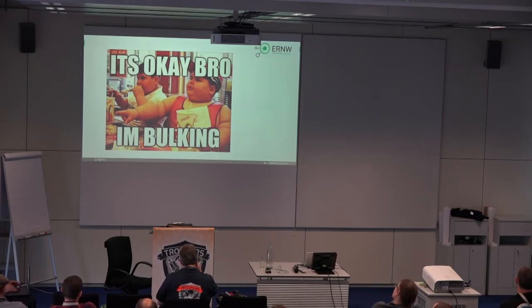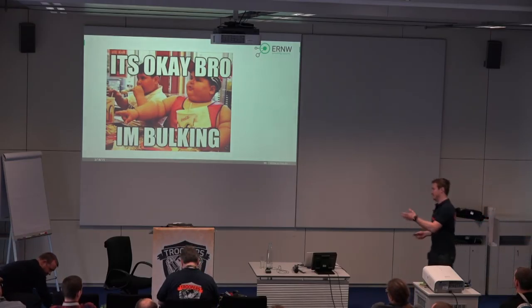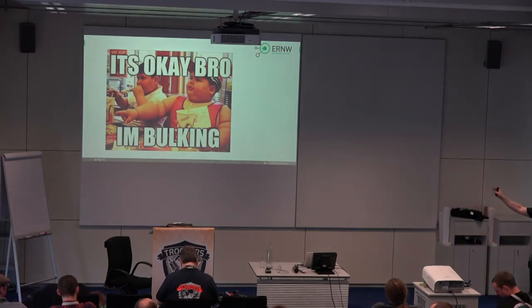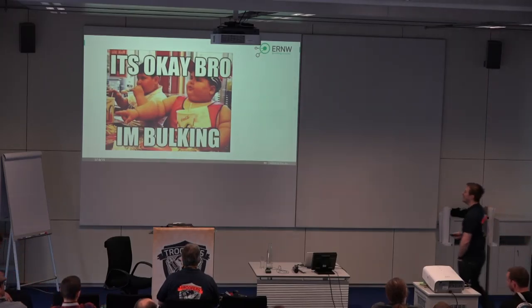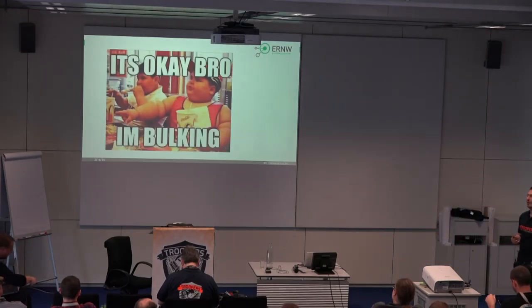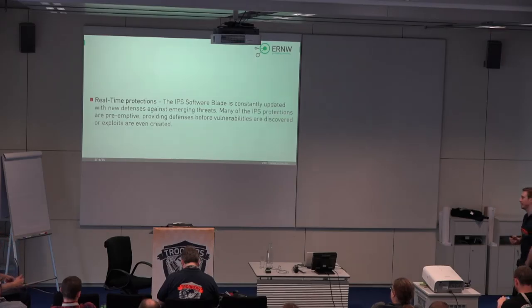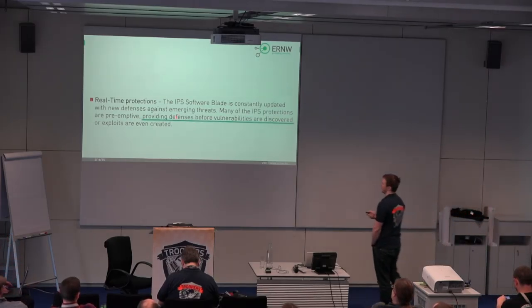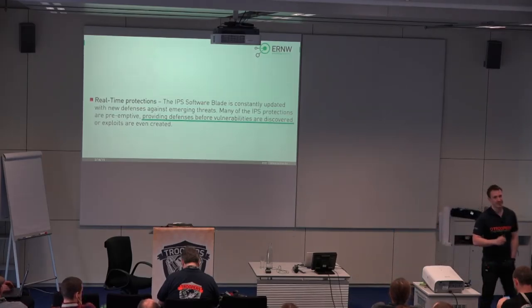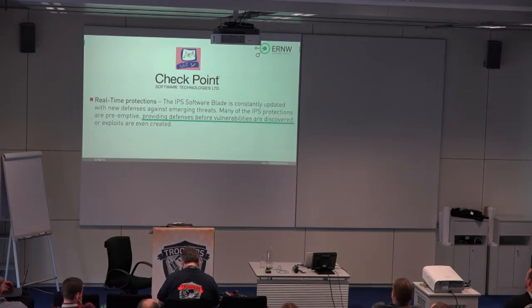While all those statements seem pretty funny to us, if you look into the advertisement of security appliances, there are appliances out there that are providing defenses before vulnerabilities are discovered. How many of you have a Checkpoint IPS appliance in their environment? On a shelf in the basement, unused? I really would not believe that if nobody's raising their hand here.